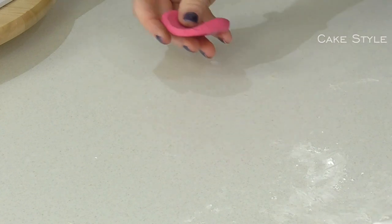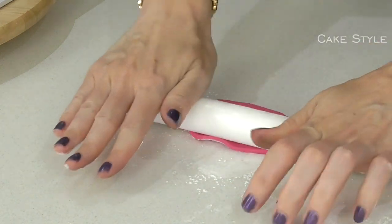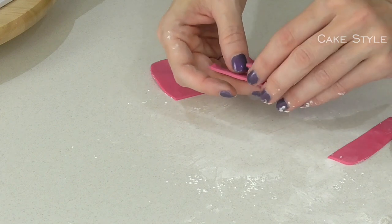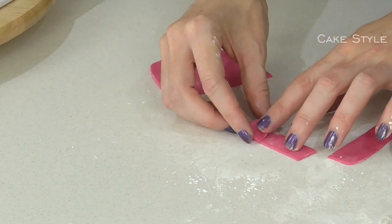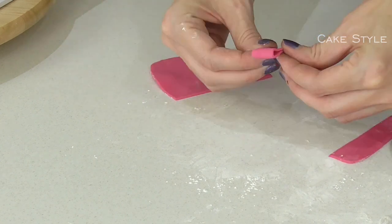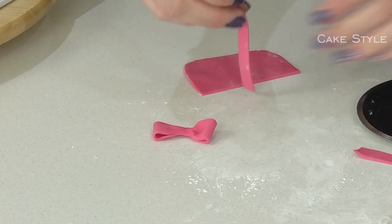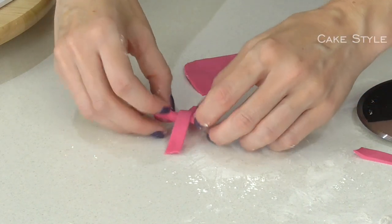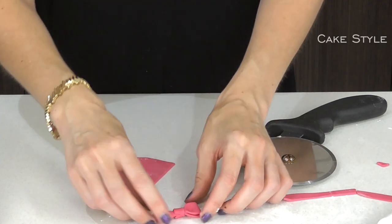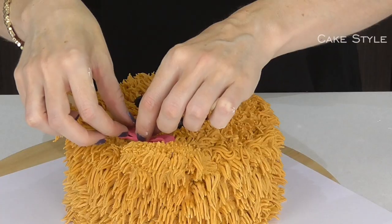Now I'm going to take my pink modelling chocolate, add a bit of corn flour if it's sticking, and roll it out with a small rolling pin. I'm going to cut out a section that's about a centimetre wide, fold it over itself and then squeeze in the centre — just like that. Take a slightly thinner section, wrap it over and squeeze to break that off. Now take this piece and place it down to complete the bow.